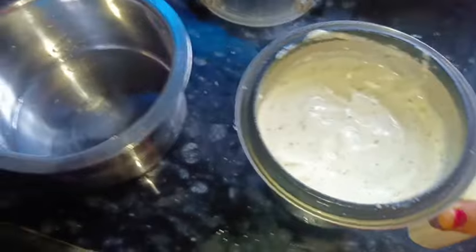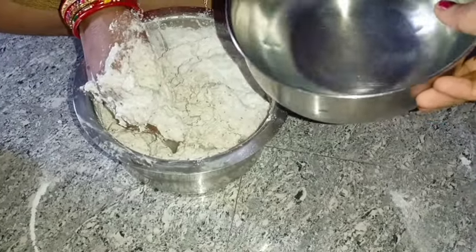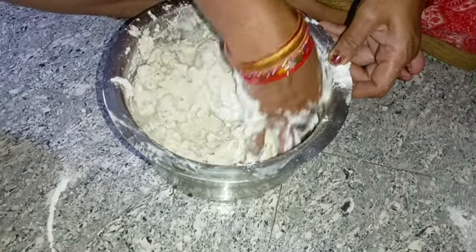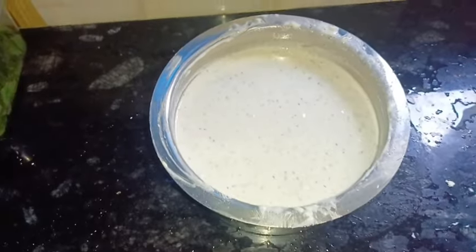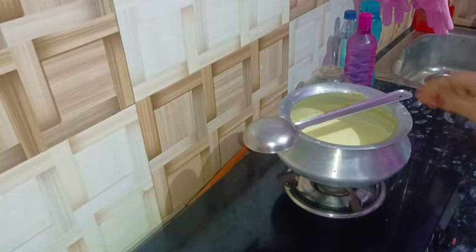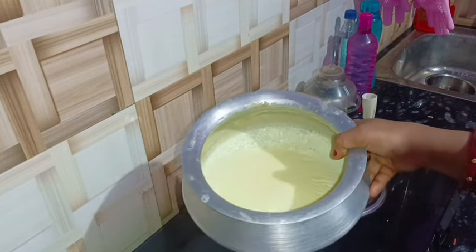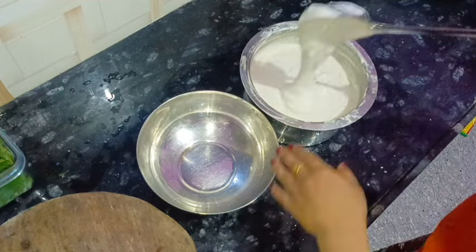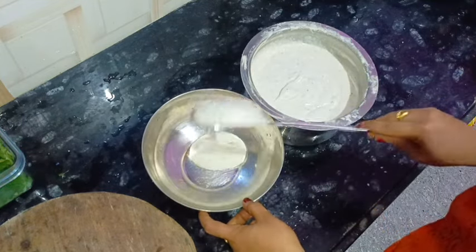I am going to put it in my hand. I will make this bread and keep it in the bread. I will put it in the bread — leave it on it.